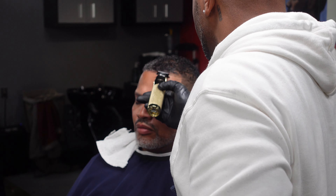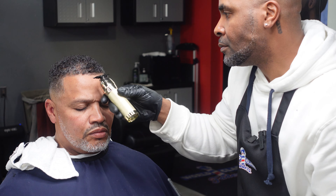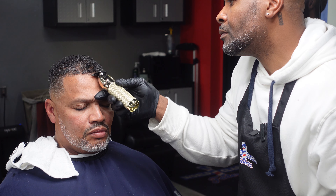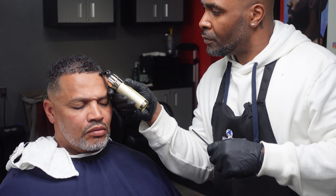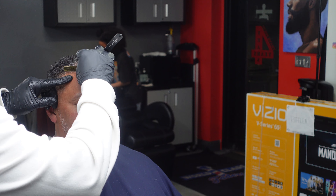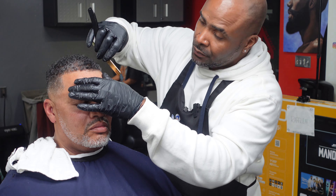I'm giving him a real subtle line up front. I'm not trying to get it super crisp because his natural line is not extremely straight — he has some areas where the hairs grow over more than others. I could trim those back, but that's not what we're going for here. It's going to have a natural but very groomed look.